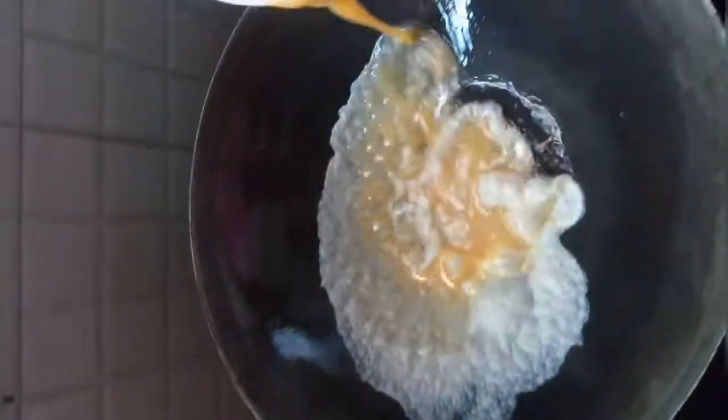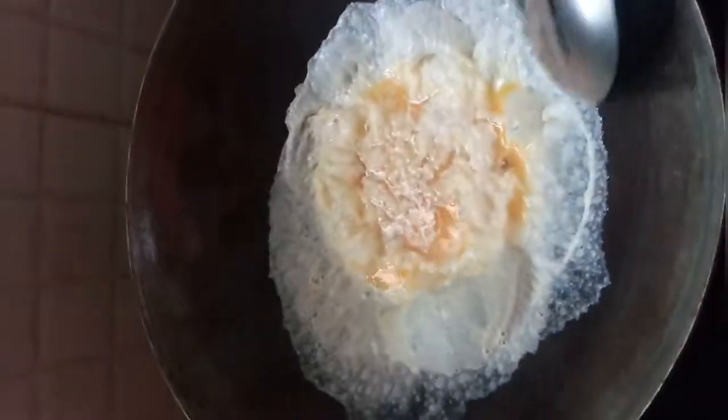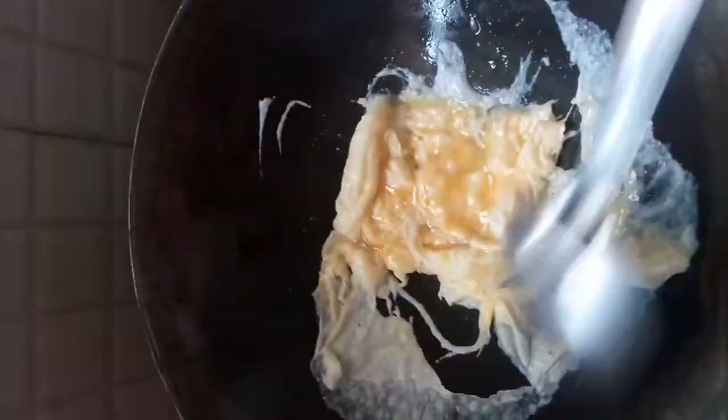Now add the beaten eggs and make into scrambles. Set this also aside.